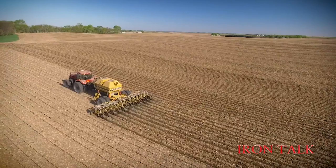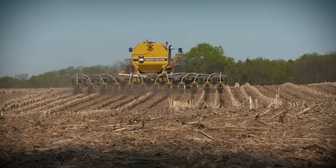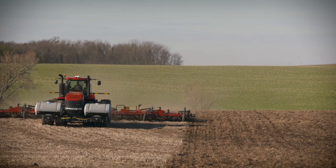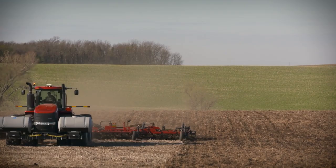My grandpa told me 15 years ago that he wished he had the equipment to manage soils that we had back when he farmed. One of his favorite tools was a strip tillage machine. Today's Iron Talk will cover some of the neat features of strip tillage that are making a difference on our farm. The biggest disadvantage is the time it takes — you can sure run across a field faster with a field cultivator or a soil finisher. However, when you consider how many jobs you're actually accomplishing with that one trip, you may see things differently.